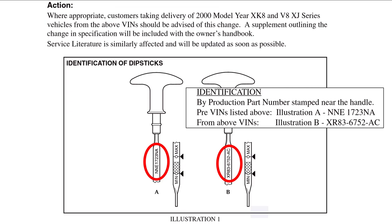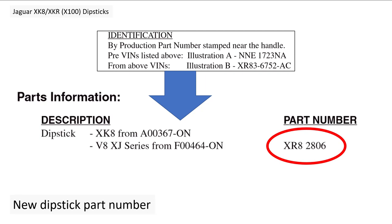There was actually a difference between XJ and XK cars. The two old dipstick part numbers were MME E1723NA and XR836752AC. I've checked my dipstick on my 1998/99 car and it hasn't even got a part number. Those old part numbers need to be replaced by XR82806, which gives a revised level and increased capacity.